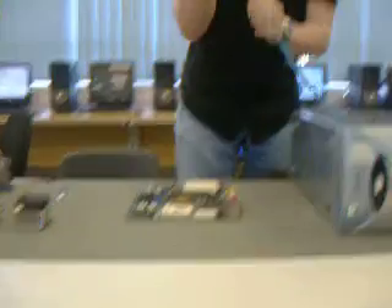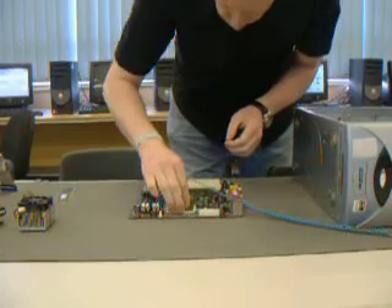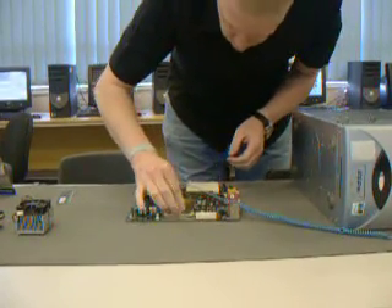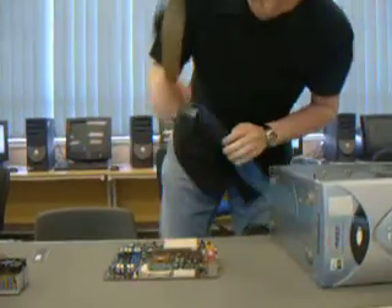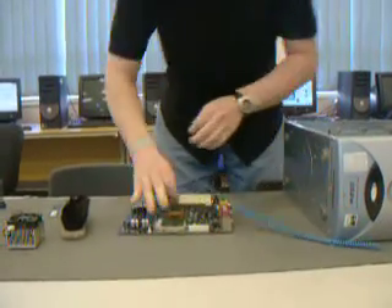First thing I'm going to do is put this processor in the motherboard. The processor goes in. That won't go in... Now that's in there.